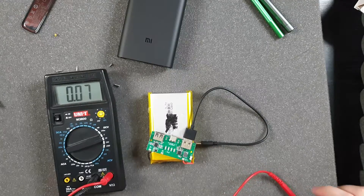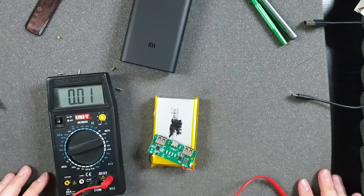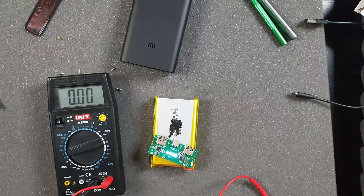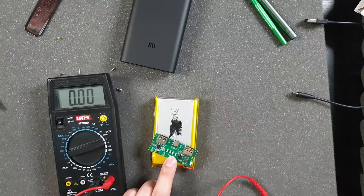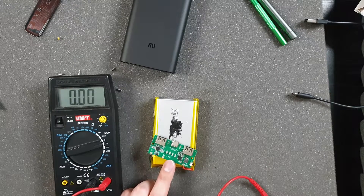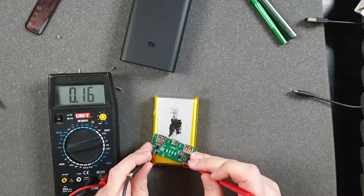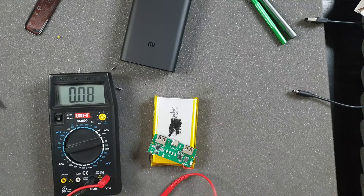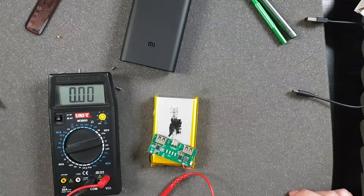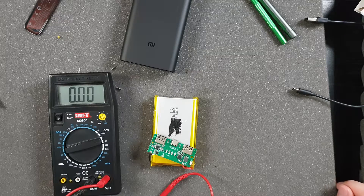I tested it with a multimeter. When I press the button, it shows how much power is left and four LEDs blink, which could mean it's fully charged. But when I measured the battery terminals, I got 3.9 volts, and when I connected a phone it showed 3.8 volts — so it can't even accurately show how much battery charge is remaining.